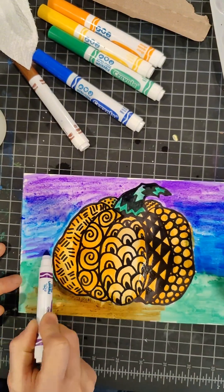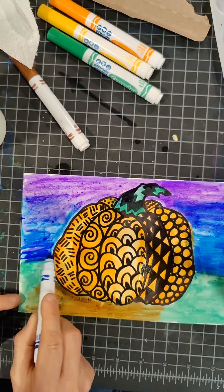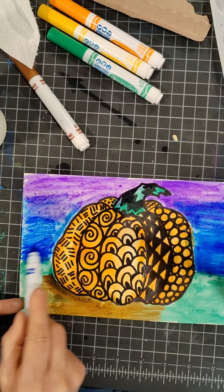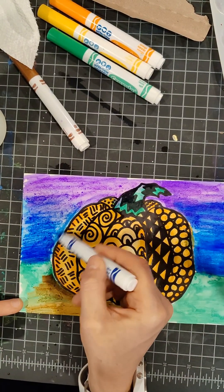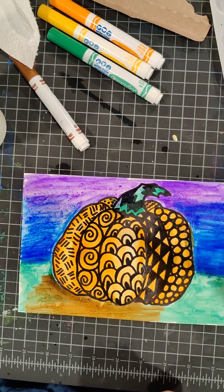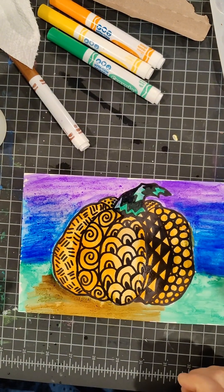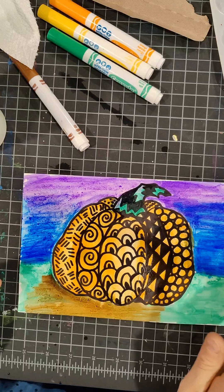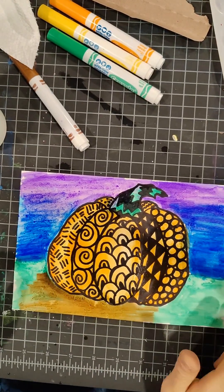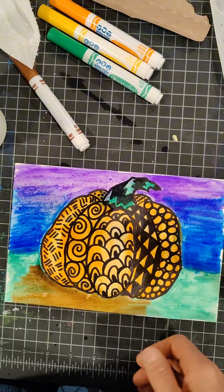Your sky can be whatever color you want it to be — it could be a sunset with reds, yellows, and oranges. I kept going back and forth between different colors of markers, dipping them in water and bringing them back to the paper. You don't want to scrub the paper too much because it will start to ruin it, but you can keep adding more water and color until you're happy with the look of your Zentangle pumpkin.